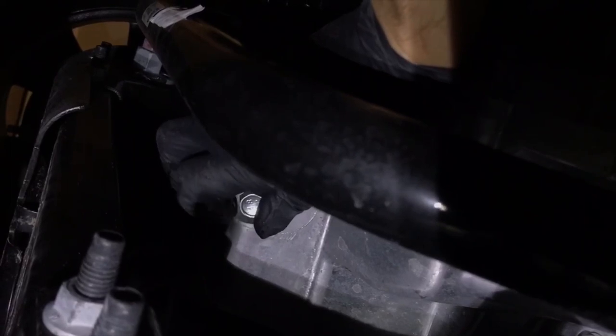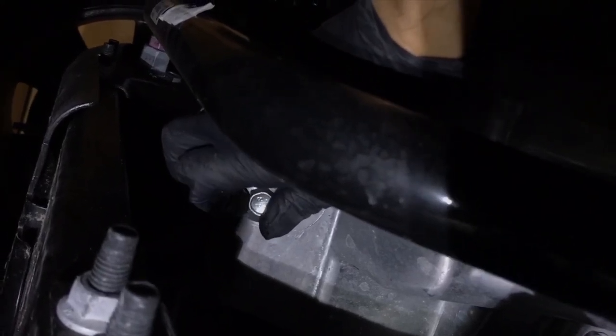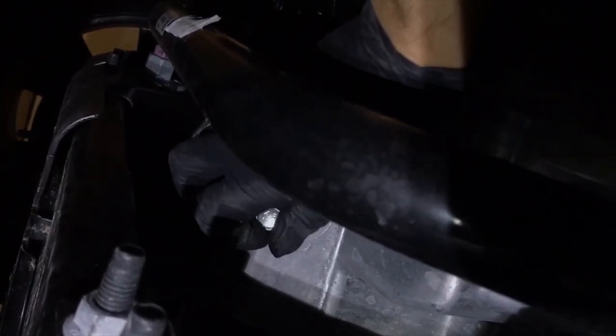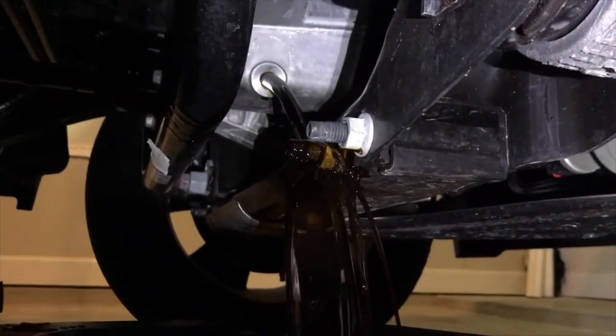Once it is loose, loosen it up by hand. I warmed the engine up for the oil to be around 100 degrees — just some idling, revved the engine a little bit to make it come out smoother. Don't get splashed. I need both hands for this. I can see it pouring out now — a little bit of mess but it's okay, just wipe it off.